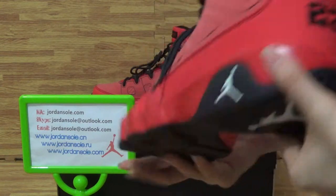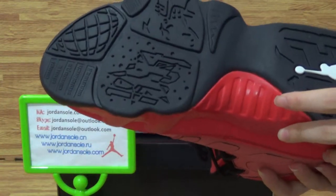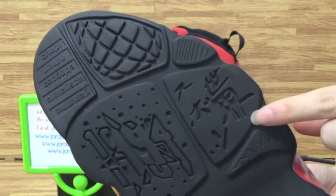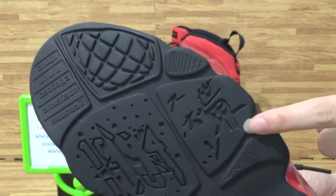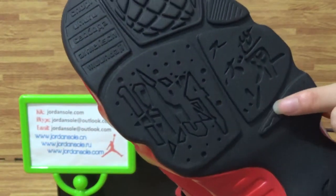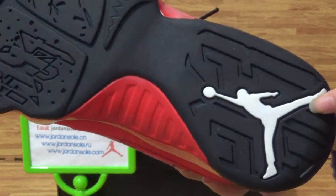Jumpman logo. Come to the shoes bottom. The same as Ella shows Jordan Knight. Also, have a look at this pattern. The white Jumpman logo.